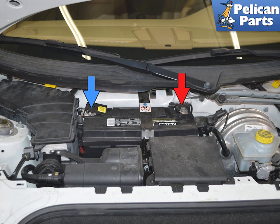Once you have removed the fan and the wing, disconnect the ground cable, red arrow, and then the positive cable, blue arrow, on the battery. Do not disconnect the wiring from the ECU with the battery connected.